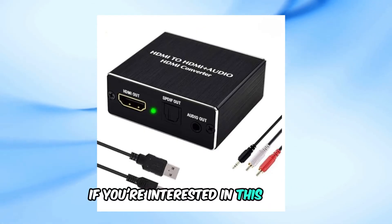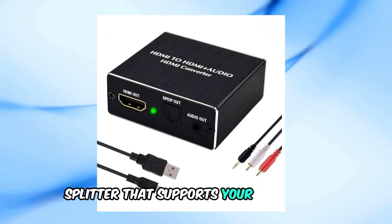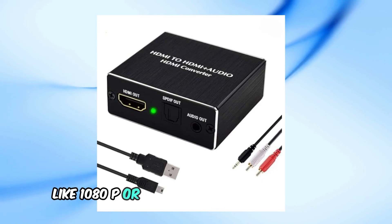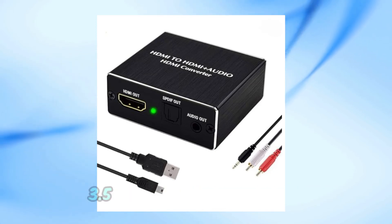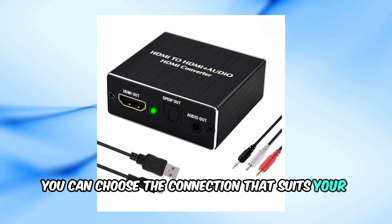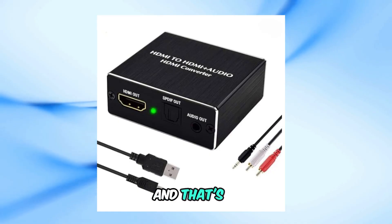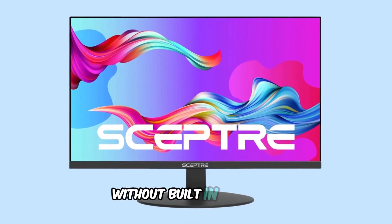If you're interested in this setup, look for an HDMI audio extractor splitter that supports your resolution, like 1080p or 4K, depending on your monitor. Many options come with both 3.5mm and RCA outputs, so you can choose the connection that suits your speakers. And that's it — those are the easiest ways to get sound from a monitor without built-in speakers.